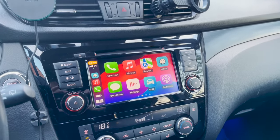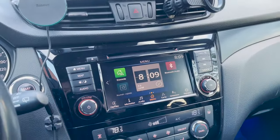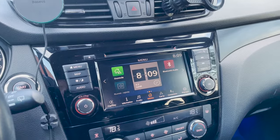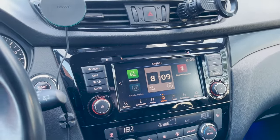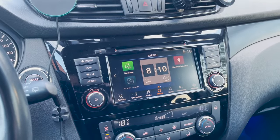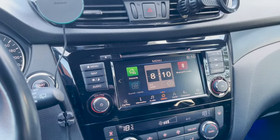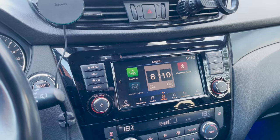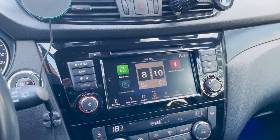If you would like to skip directly to one of the chapters, please feel free to use the links in the video description. So one of the most asked questions is: can I have wireless CarPlay in my car? The answer is yes, if you already have wired CarPlay. If you do not have wired CarPlay — and I insist, if you do not have wired CarPlay — it is impossible to have wireless CarPlay.